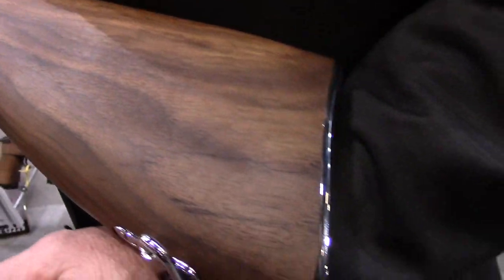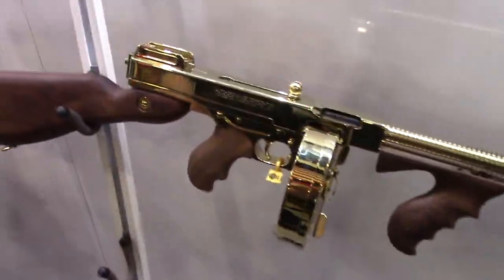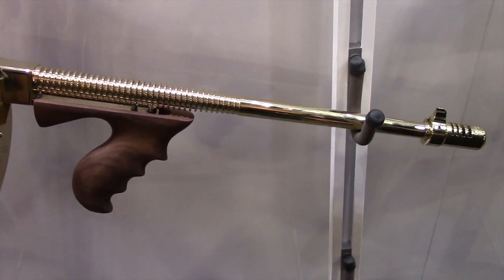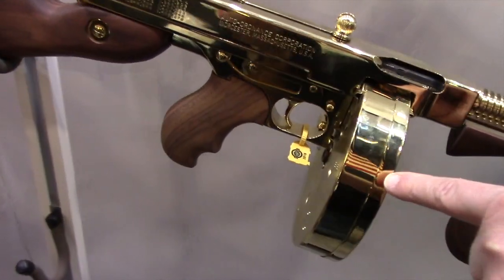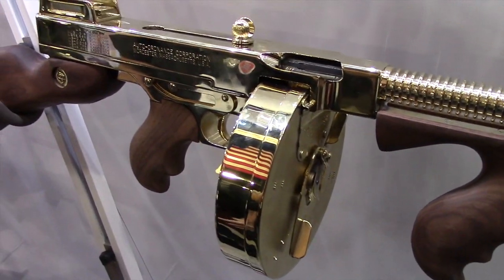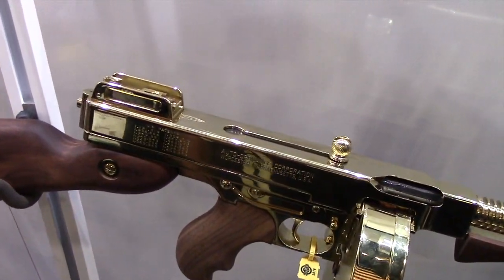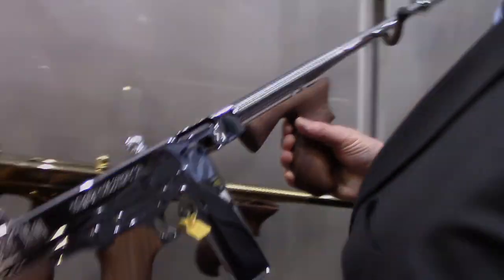We will start shipping these later in the spring in 2016. To go along with that, with the hard chrome, we also have our 24-karat gold plated. This is also a vapor deposition — it's a very hard finish, it's also a shooter. It will come with a 50-round drum and a 30-round stick mag. They are available now, we have started to ship these. That's Auto Ordnance Thompson, hard chrome and gold plated Thompsons.